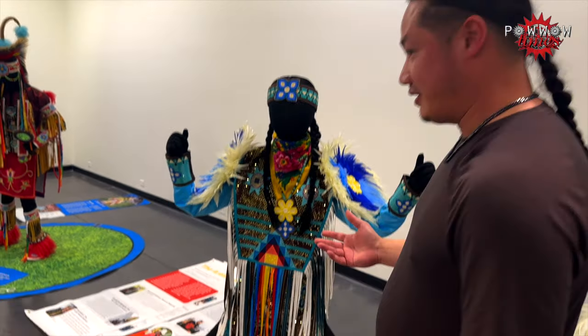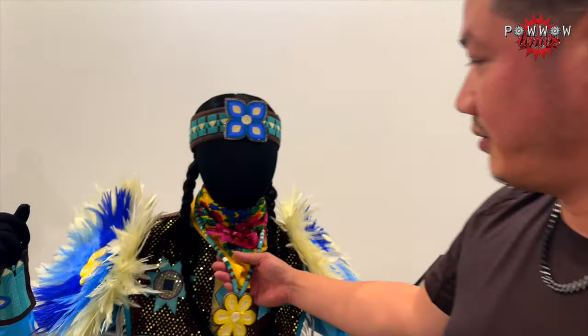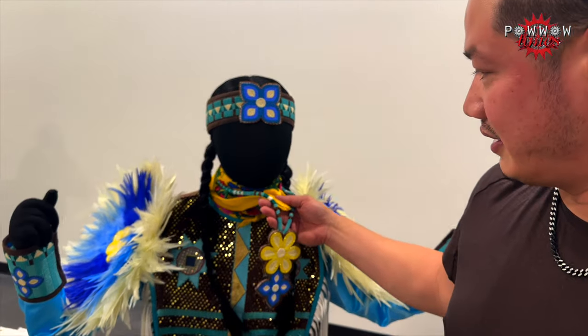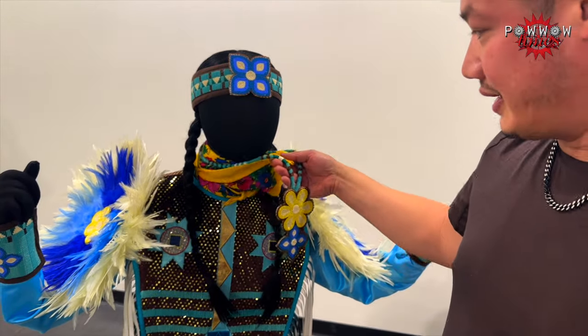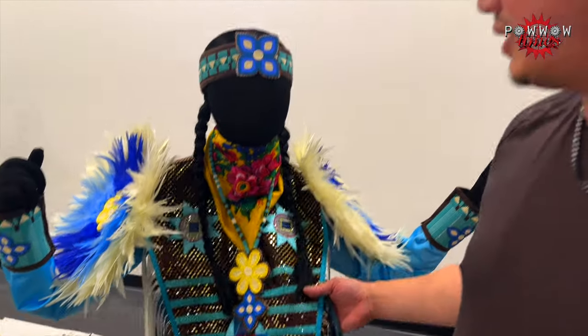So you have a couple obstacles you've got to get through. Most times, you'll tie your scarf and this thing on later, but it's the actual top apron that people, I think, get confused about.